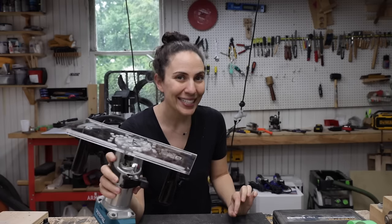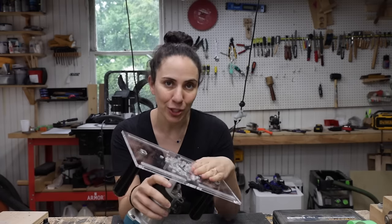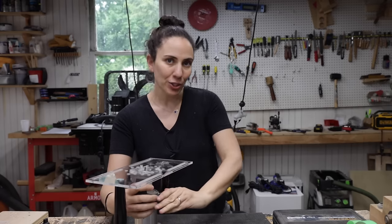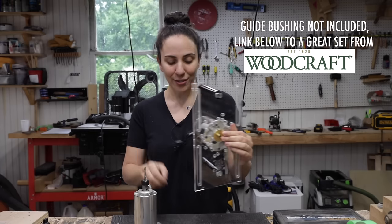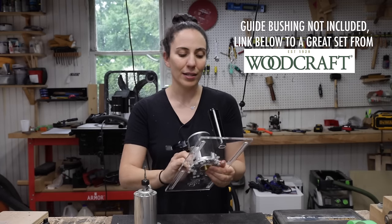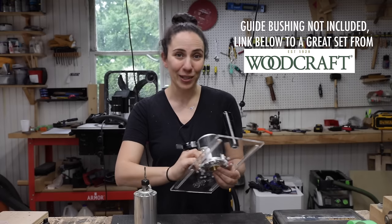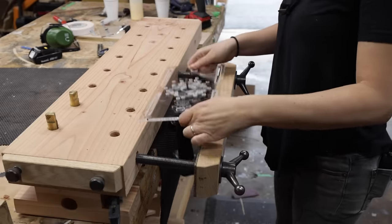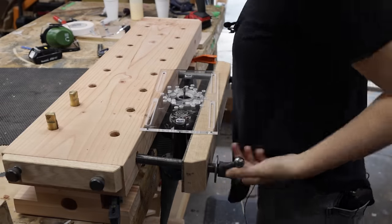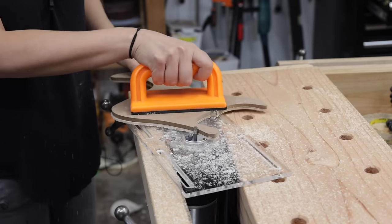Something we added since the original design is the ability to add a guide bushing. A guide bushing fits nicely in the center and locks into place on the inside — I'll link down below to a guide bushing set that will fit in here. This is awesome for template routing. Another cool feature is that you can flip it upside down and put it in a vise to use as a makeshift router table.